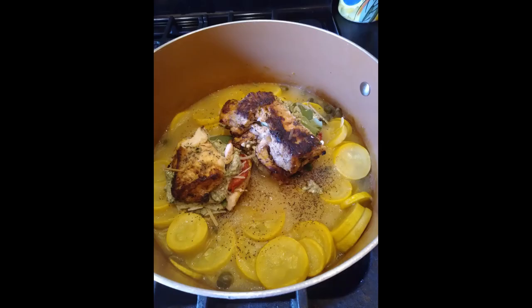Lastly for this recipe we're going to be using shredded parmesan cheese. Then do the same thing to the second chicken breast — cut it in half and put two toothpicks in each to secure them. That concludes our show today — I hope you guys have enjoyed this recipe. I know I've enjoyed making it with you. Have a great day!